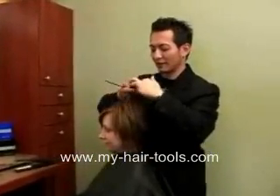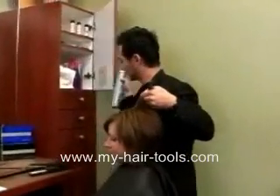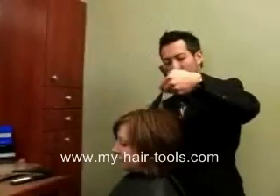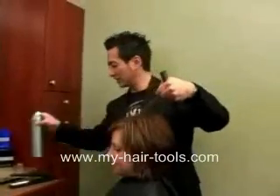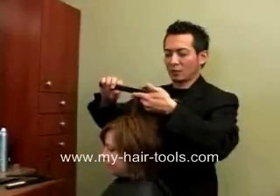You're going to take your hair and to set it up properly, we're going to grab a little hairspray. We're going to take the hair and just gently mist it with some hairspray, then comb through it one time.